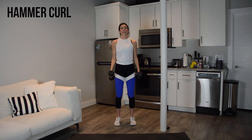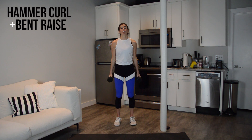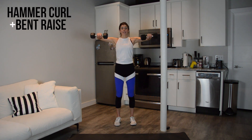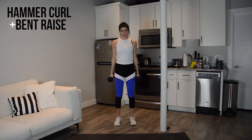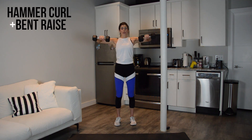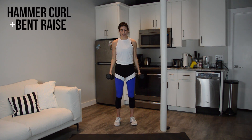We're going to start adding in a bent lateral raise. So you're going to curl in just to 90, now lift your elbows up wide to the side, lower them back down, and then straighten the arms. So curl just to 90, lift up, lower, lower. When you do that lift, I don't want you to scrunch your shoulders up to your ears — walk the shoulders away from the ears.